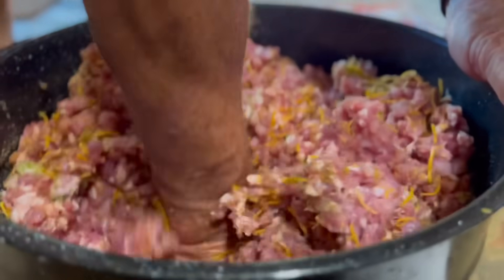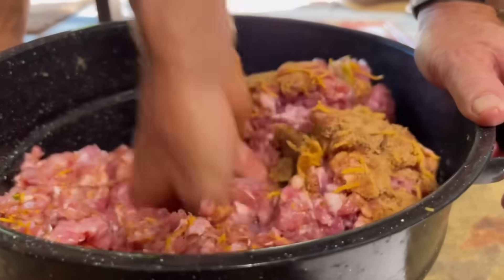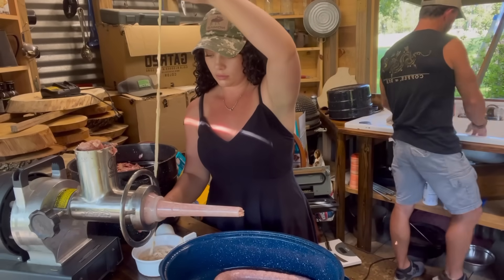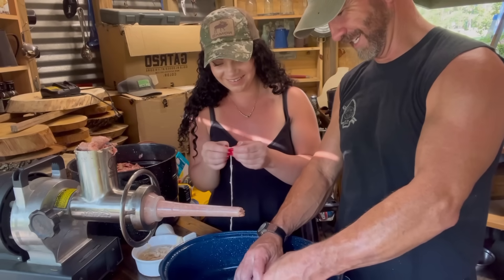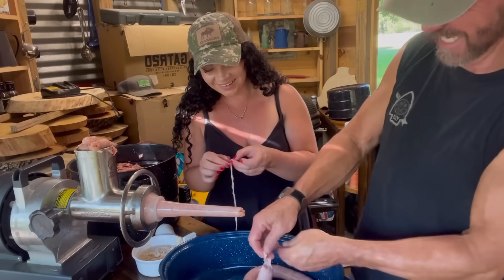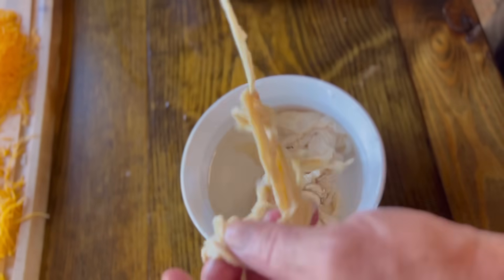We're fresh out of a mixer, so the old-fashioned way - that's the good way. These casings don't smell great. No, they really, really don't smell good at all. But they're key for a good sausage.